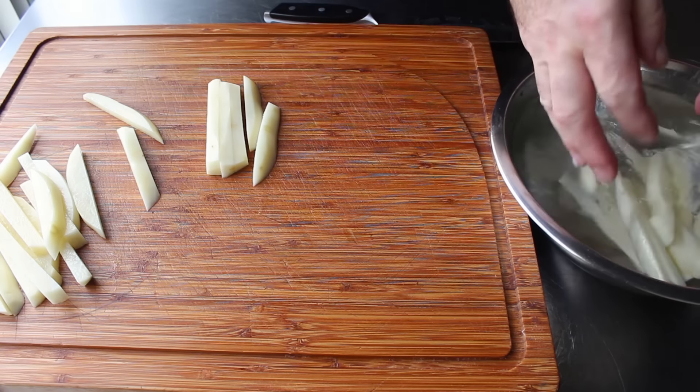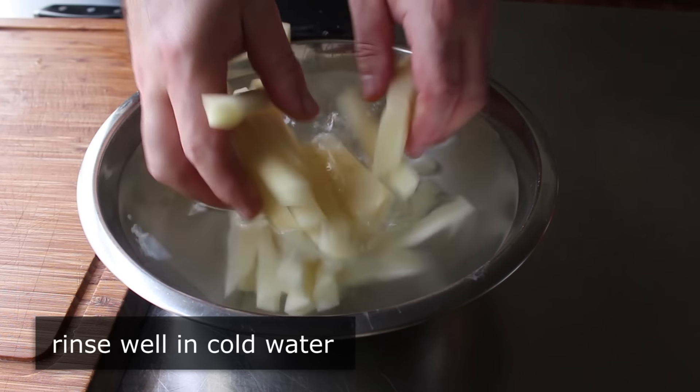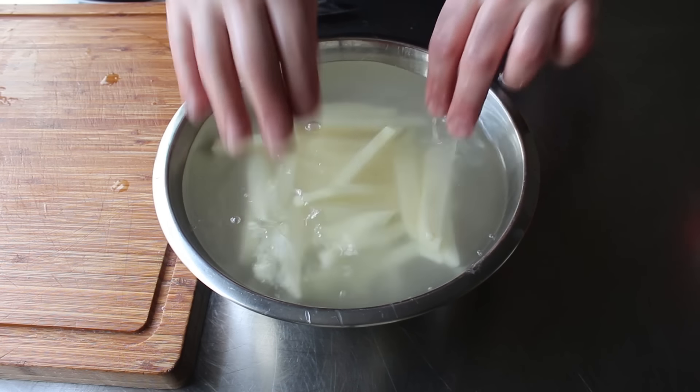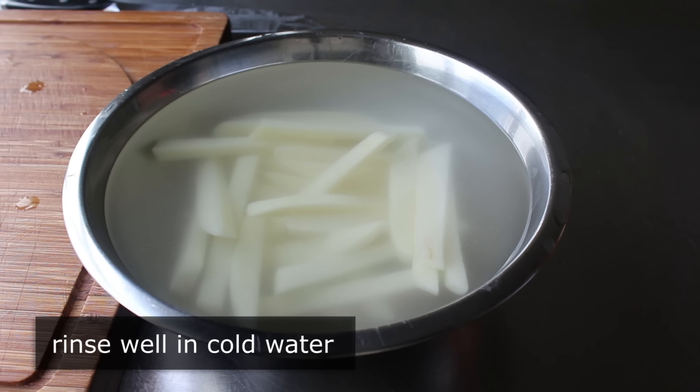Once cut, we'll transfer those into a bowl of nice cold fresh water. As soon as we do that, you're going to notice the water gets kind of cloudy, which is caused by the starch from the potato — which is exactly what we want to remove before these get fried. The standard procedure is to let the french fries soak for about 30 to 60 minutes before draining, drying, and frying. I've done that and it works just fine, but I'm going to show you one alternative method.